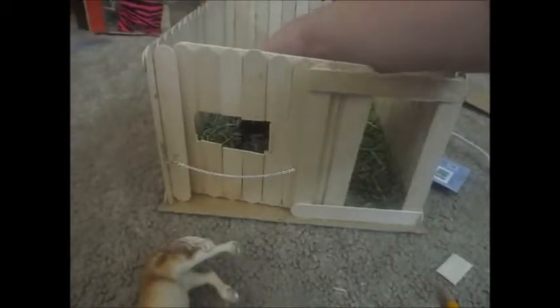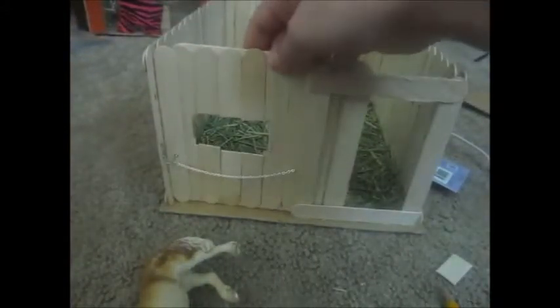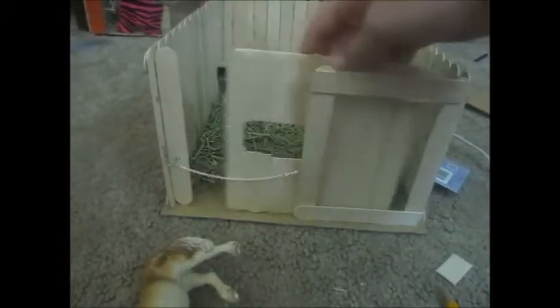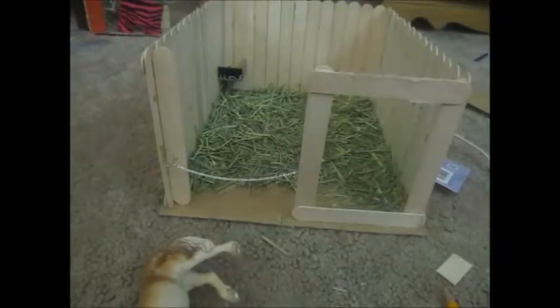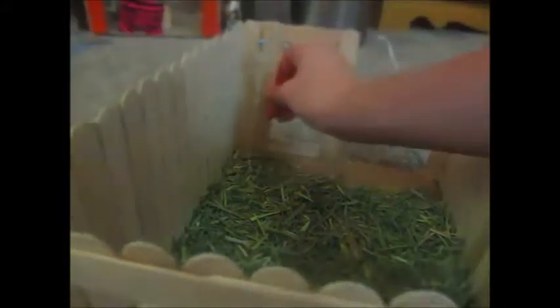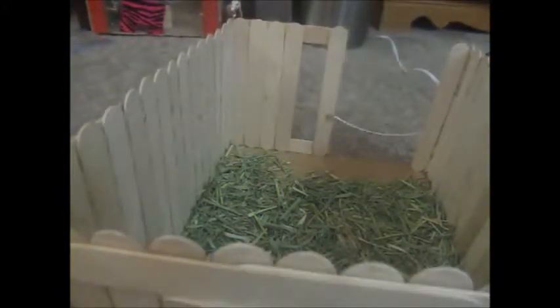I think the window - even though she can't fit her head through - it's not really for them putting their head through or anything. That would be dangerous. You know how stupid I am? I could have just put a window right there instead of the door. I did it. Whatever.